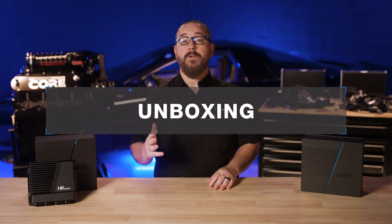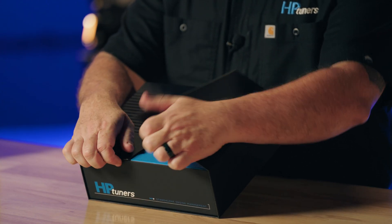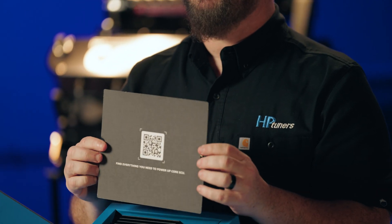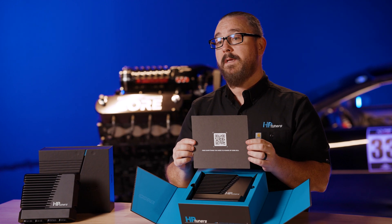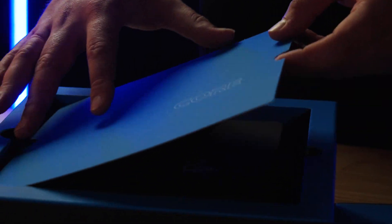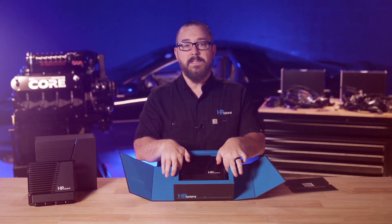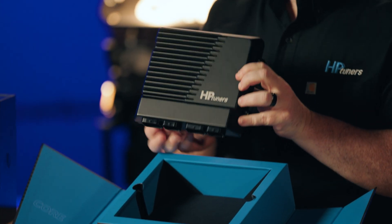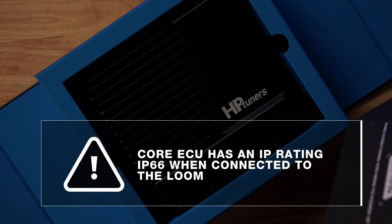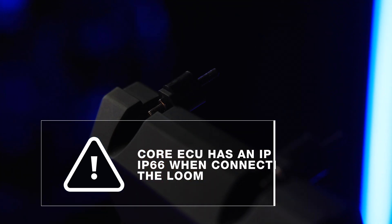Let's see what you'll be receiving when you order your new Core ECU from HP Tuners. First up, there's a card with a QR code. This will bring you to all the relevant website links and documentation for installing and using the Core ECU. Here's a quick start guide as well as a guide for VCM Live, and we encourage both new and experienced users to explore them. Next, the Core ECU itself. We spent a lot of time designing a housing that is IP rated — it's durable, oil and water resistant, and easy to mount. Users can mount it inside the cabin, near the factory ECM location, or make it the centerpiece of your engine bay.